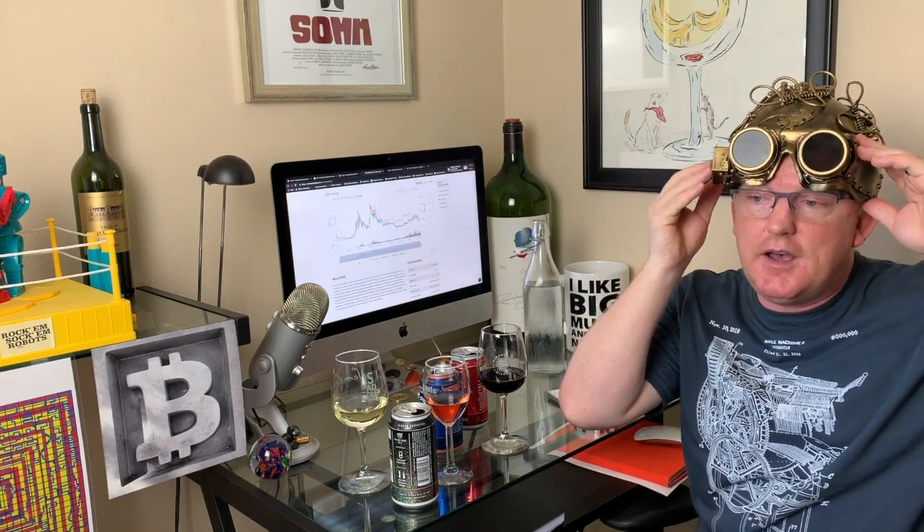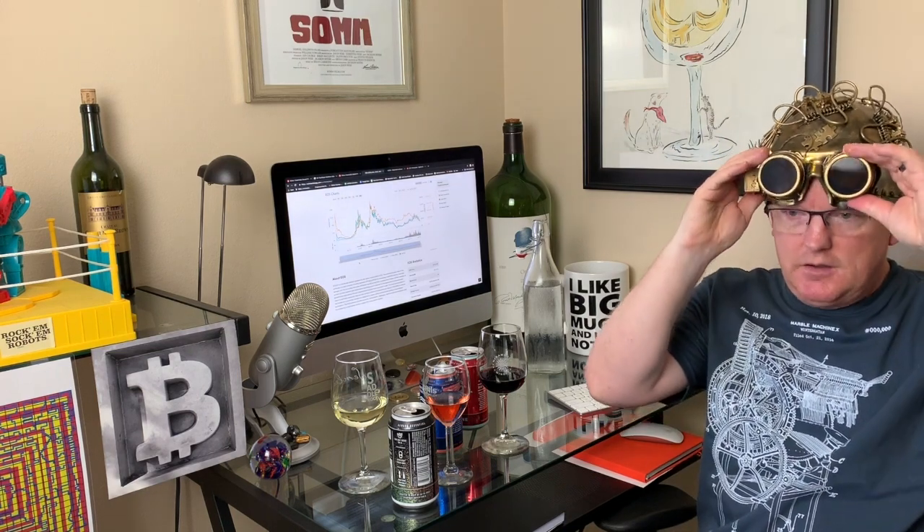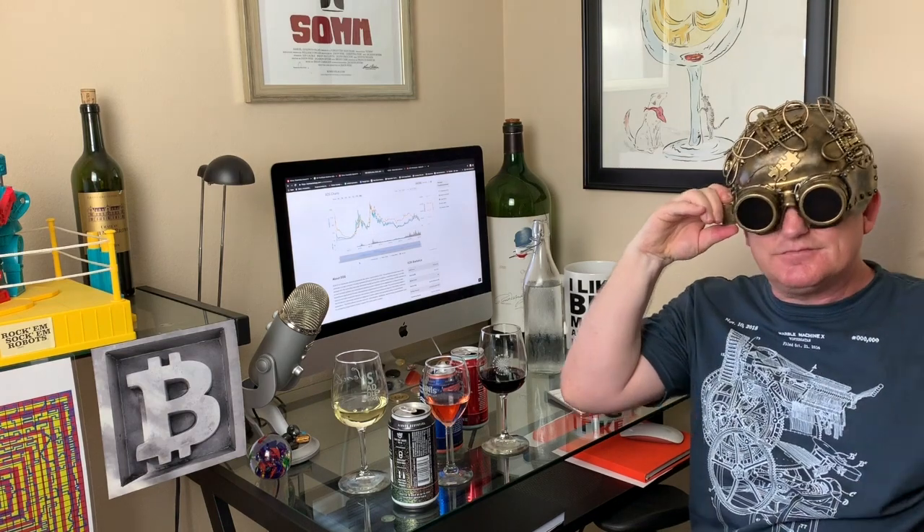The transactions per second is important because once we get to the point where cryptocurrencies are normalized and everyone's using them, it's all about scalability — being really fast with transactions. If you remember back to Bitcoin, it only does a block every 10 minutes, and the block is only one megabyte large, so there are only so many transactions Bitcoin can handle. EOS is clocking in at a million transactions per second. There are a lot of developers that enjoy building on the EOS platform because of its speed and potential scalability.